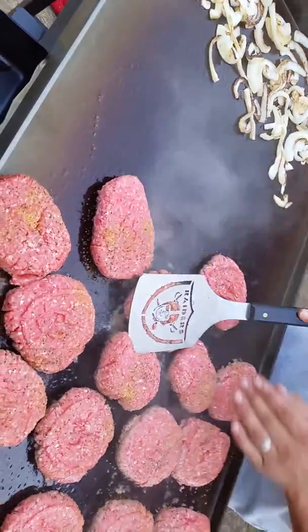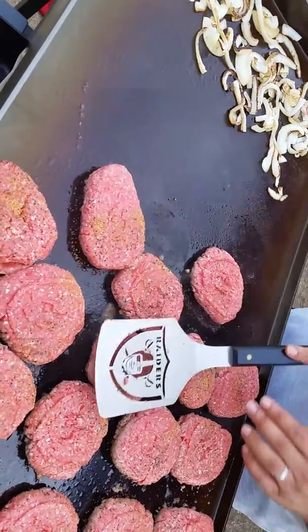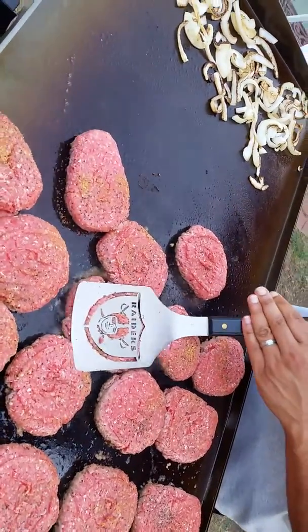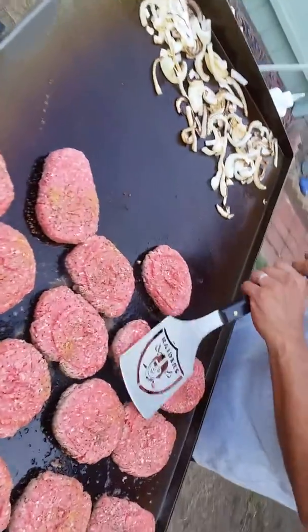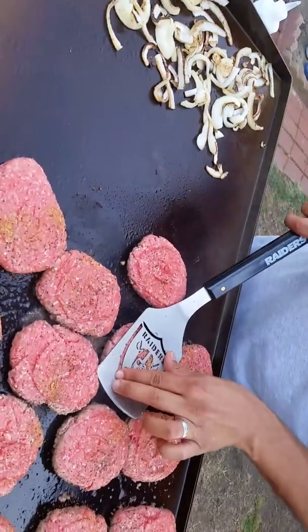Got onions going on the side. We're expecting bacon any minute for a bacon burger, and we're expecting mushrooms any minute for a mushroom bacon burger. Is that crazy? The world will never know. Then again, they might.